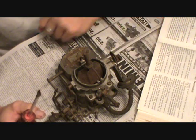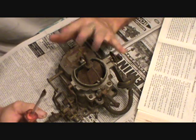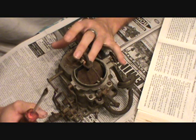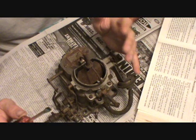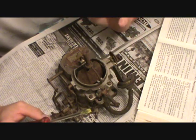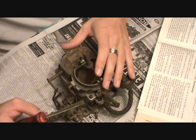I'm just going to read through the book and do whatever the book says to do. It looks like most of the screws are all flat blade, so I'll use that until I have to use something else. Step one: remove the idle speed solenoid.